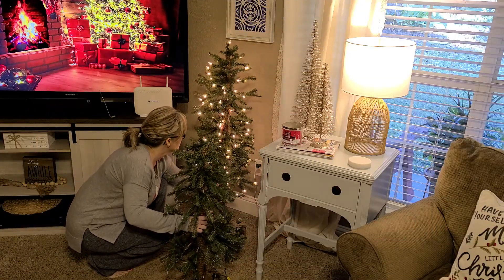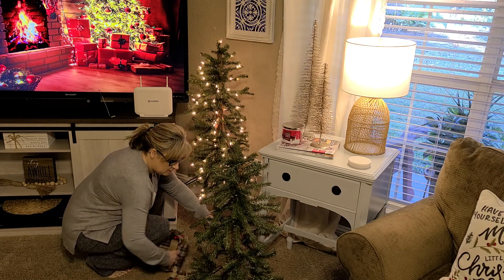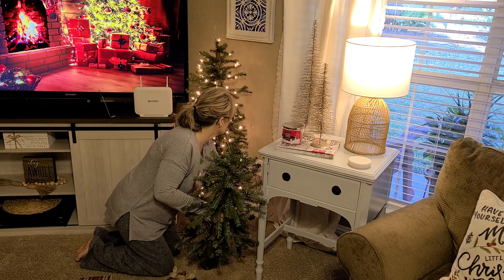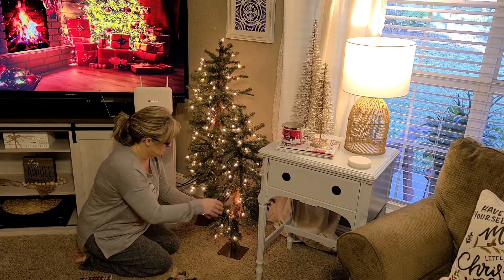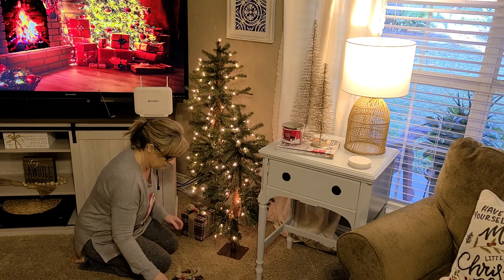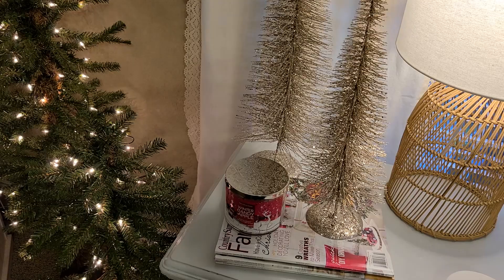If you saw my video last week, you saw that I have that one tree I added to this area, and I wasn't really happy with the way it didn't fill up the entire area. So I got that tree off of Amazon and went back and picked up a smaller one to go here also — I think it just kind of completes this area and fills it up the way I really wanted it to look. Then I'm just going to add back in the two cute little presents that I got from Kirkland's last year. I have another one of those presents but I just can't find it anywhere, so then I'm going to light a candle and we're going to be done with the living room for today.